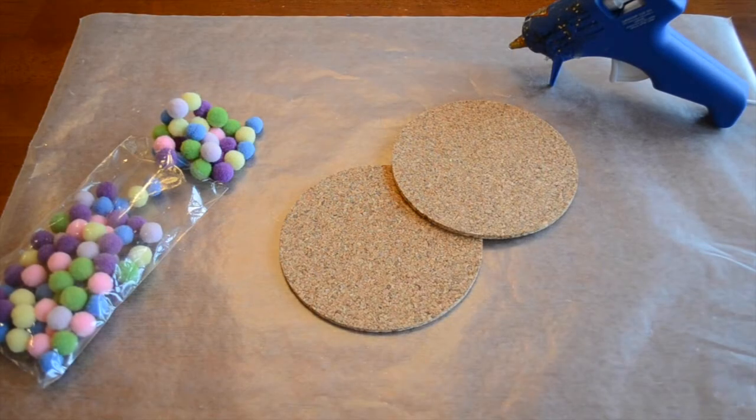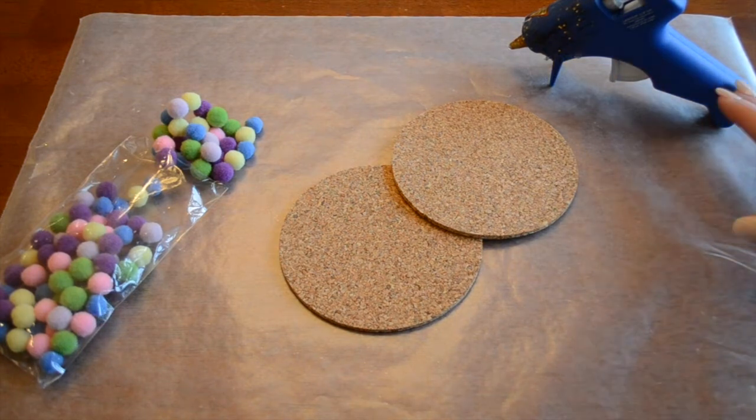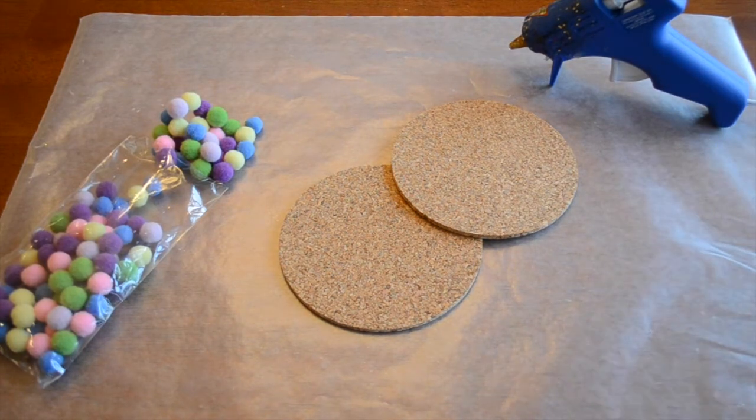These coasters are super cute in a playroom if you have any wood furniture and you want some coasters so your kids can put their drinks out. It's still really fun and youthful looking and they're really easy to make. I'm using a hot glue gun today, but if your kids want to help you can use just white glue — you'll just need to let it dry a little bit longer.